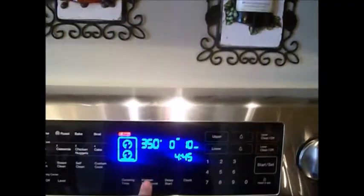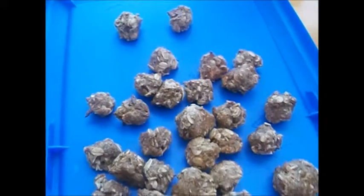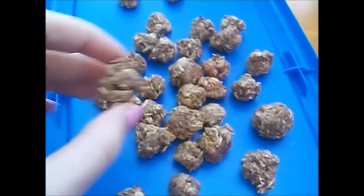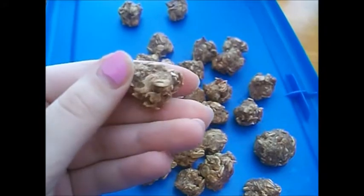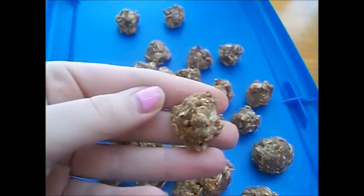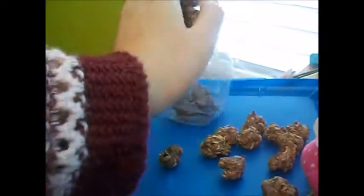Set your oven for 10 minutes and put the treats in. This is what the final product looks like. You should let them sit out and cool before you feed them to the rats or store them. I'm just gonna be storing mine in this cute little container.